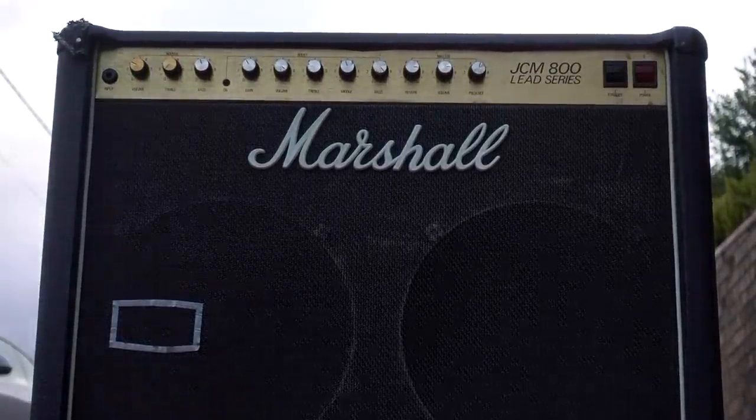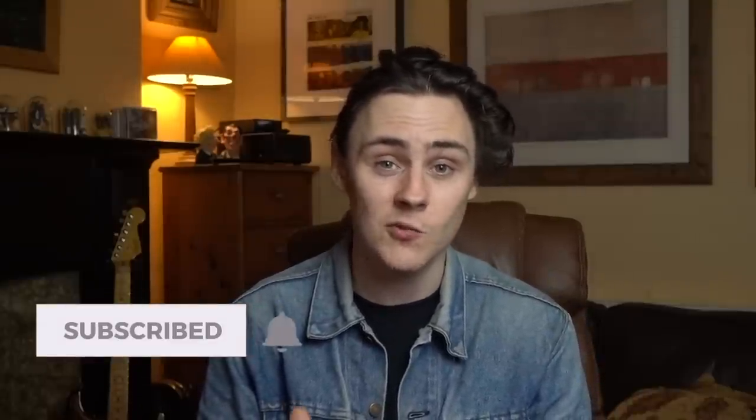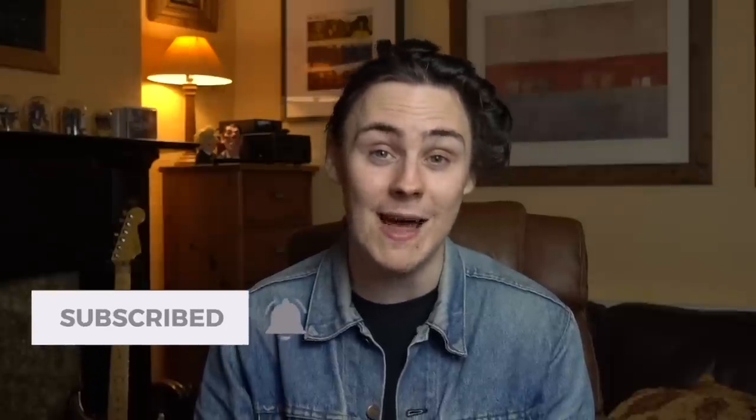A few weeks ago I did an interview with a good friend of mine, an amazing guitar player, Mr Mike Squires from the podcast Couch Riffs. Check that out in the description box below if you fancy a listen. One of the things that we talked about pretty extensively in that interview were my early influences, which got me thinking about this amp.